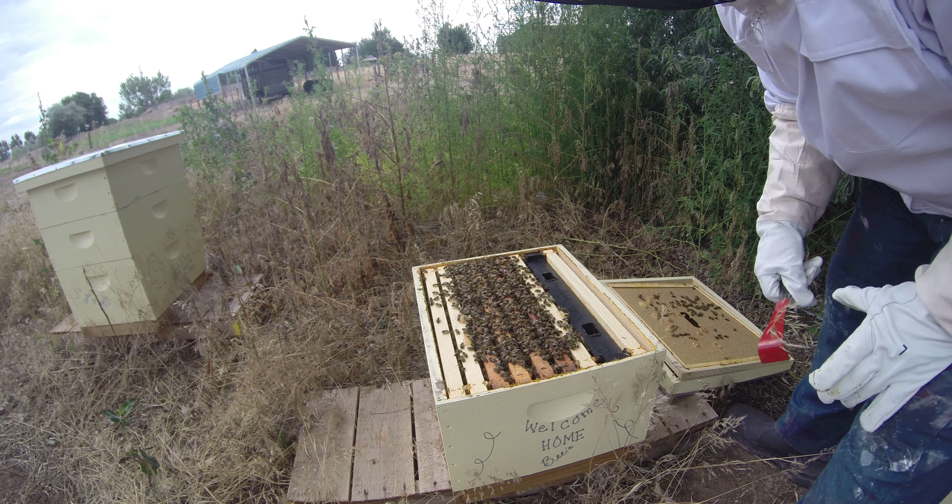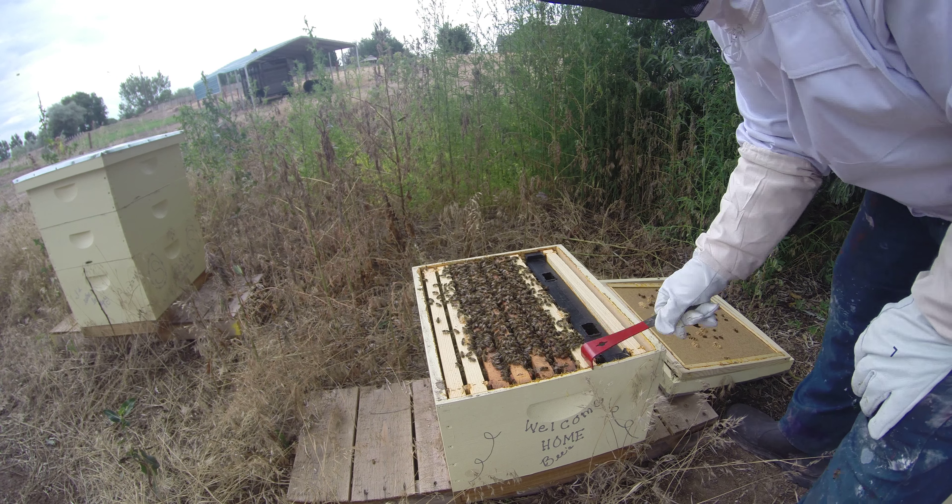This is the bottom super. This is the one that I started with back in May when we got the bees.